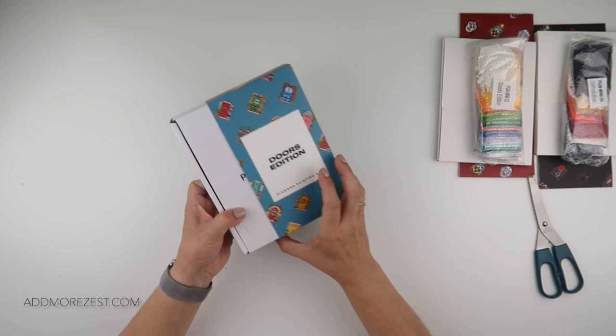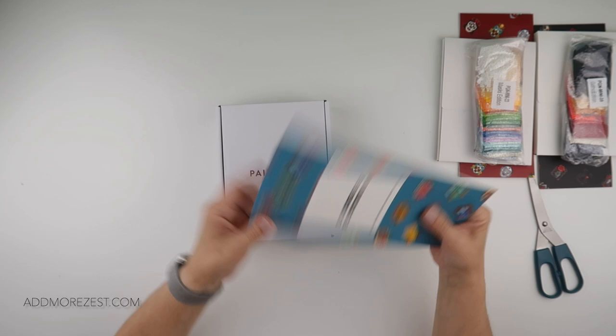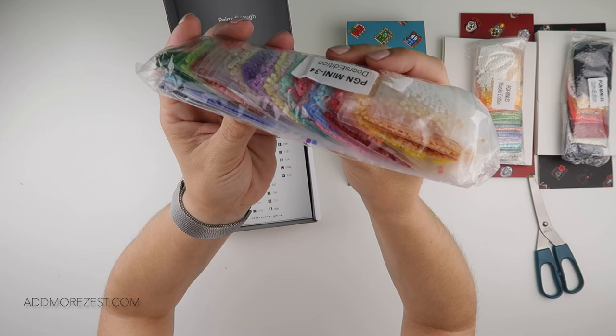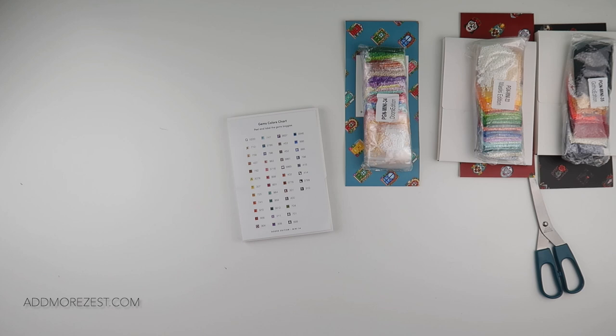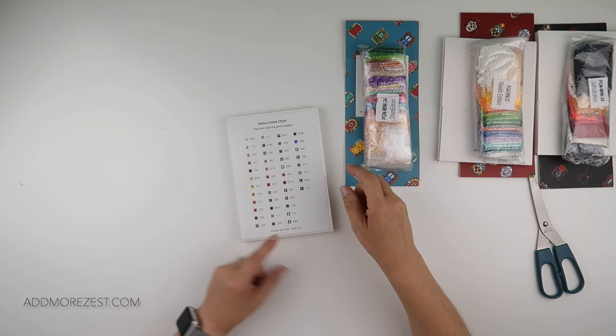The third set is the Doors Edition. You get 12 different door designs and a tool kit. This one has more than 30 colors — loads of bright colors — and the stickers are on the top. It actually has 44 different colors, so we do end up bringing in some symbols for that many.